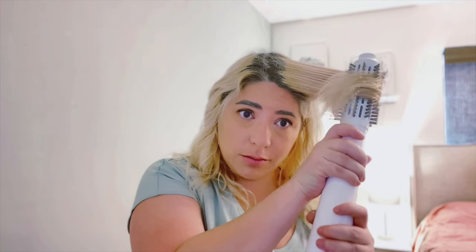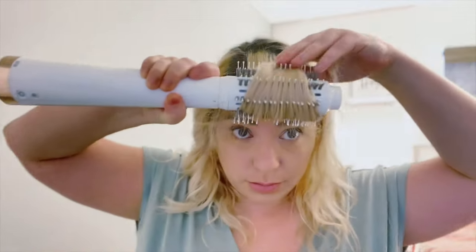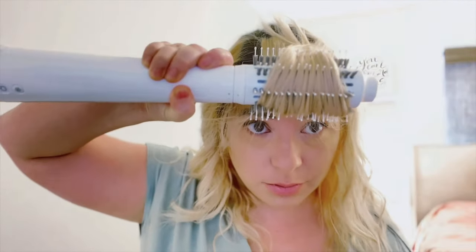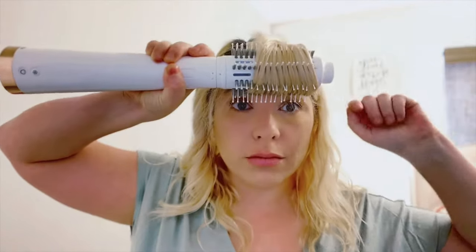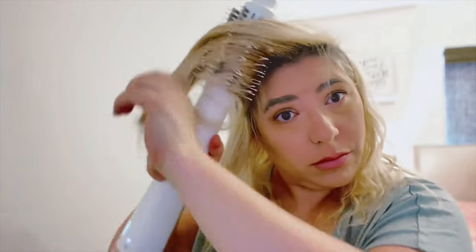With a normal hairdryer, you would need the brush and the hairdryer and there's just so many angles and I just feel like my body just doesn't turn that way. So with this, I'm able to get a blowout look from a salon at home. So you have a ton of options with this — it's awesome.